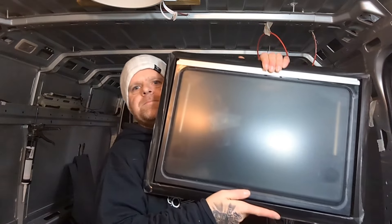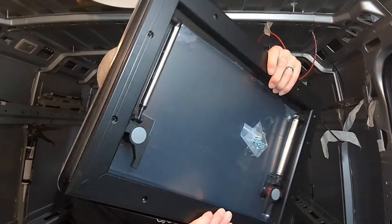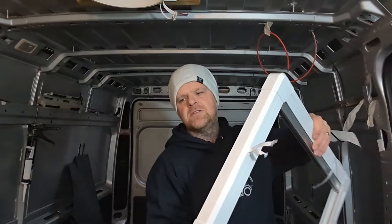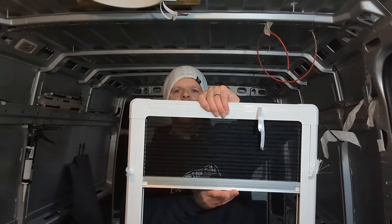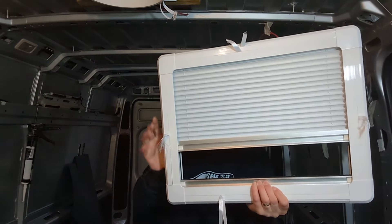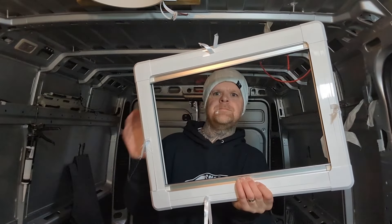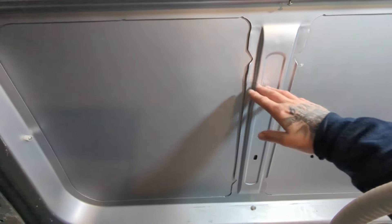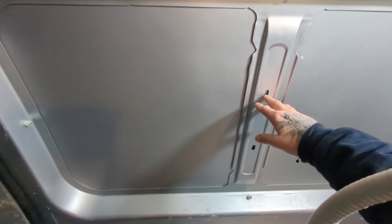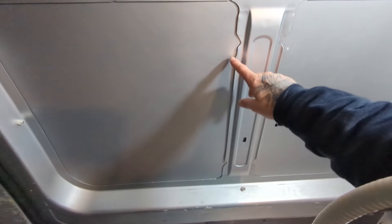These windows are 55 centimetres by 40 centimetres. The window has two locks, and then on the inside on top of the frame you have your fly screen and blackout blind. With these I will be going through some of the saw supports.